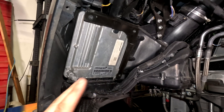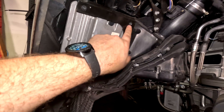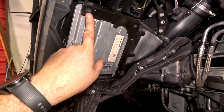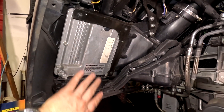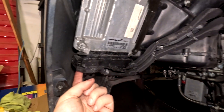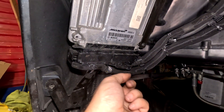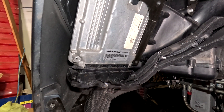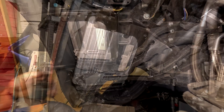Now the easiest way to get the ECU out from this point — the ECU is right here. We're going to take these T25 bolts out, because why would you use the same size head on everything? Taking those out will make this come loose, and then we can access the two plugs. There's a little push tab — you push it in and then it slides down and pops right out. I'll get this out and show you what I'm talking about.